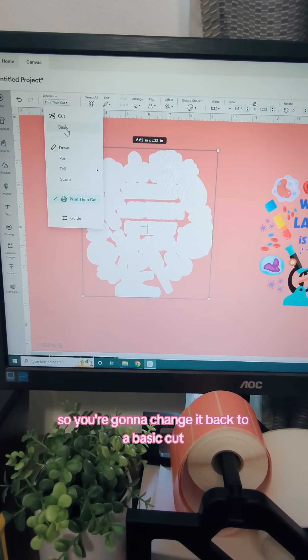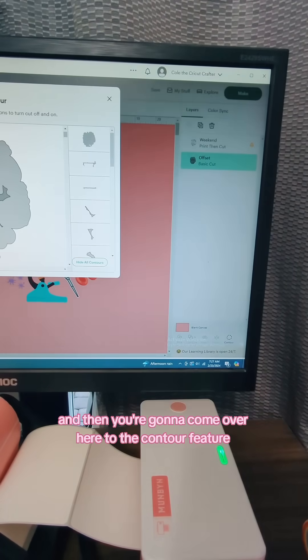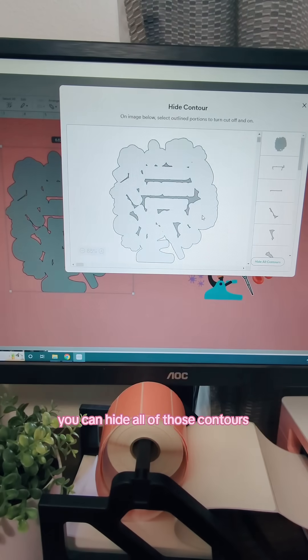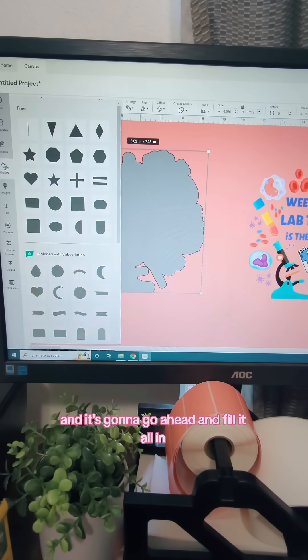So you're going to change it back to a basic cut and then come over here to the contour feature. Once you have the screen up, you can hide all of those contours. Anywhere you see a little dark spot, that's a hole, and it's going to go ahead and fill it all in.